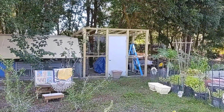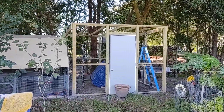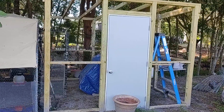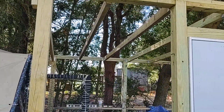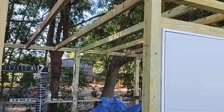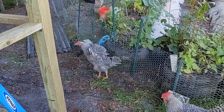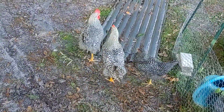Here's a status update on the henhouse extension project — it's almost ready for paint. I got all the rafters in. There's our two roosters and a hen, three barred rocks.